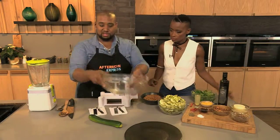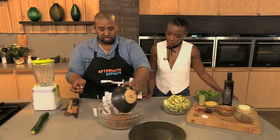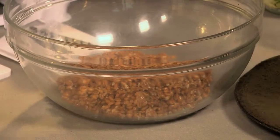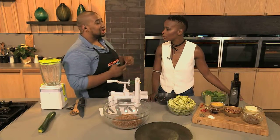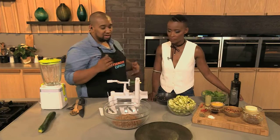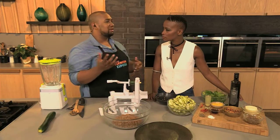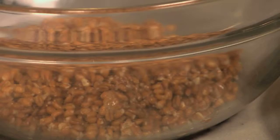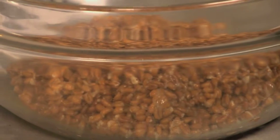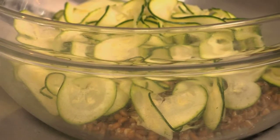In a nice big mixing bowl, all you have to do is add the spelt. The great thing about spelt is you can boil it in packs now — just pop it in the microwave for 90 seconds and it's done. Previously you had to buy the actual grain, soak it and boil it for over an hour. Now let's get in our beautiful zucchini pasta — one zucchini gives you so much pasta, it will actually feed a family of four.